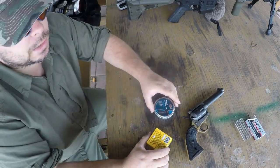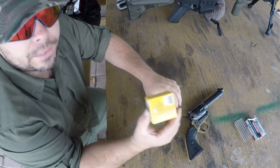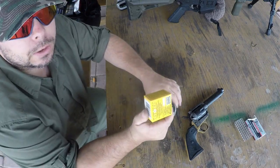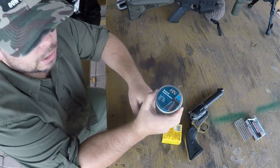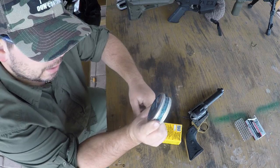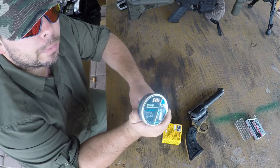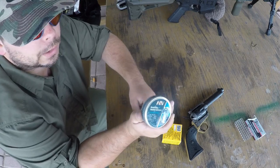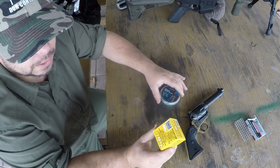The idea behind this is, say for some reason you can't find .22 long rifle, you can get these blanks at almost any hardware store that sells building supplies, and these .22 pellets you can always get online relatively cheap. You get like 200 pieces in a pack and these are usually only a couple bucks. You can also get these at Walmart sometimes.